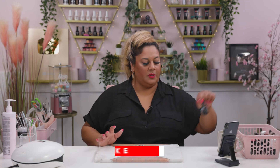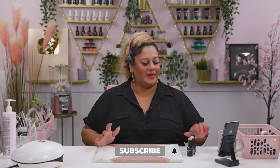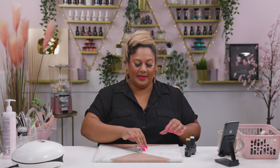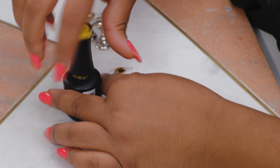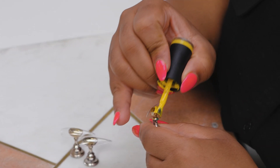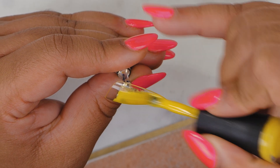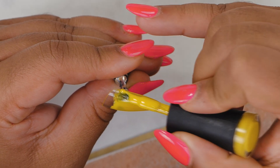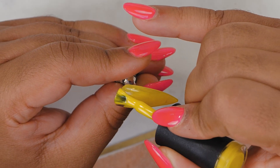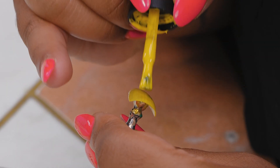I'm going to be using three colors for the base. I'm going to be using Snow White, Sirius Black, and Sherbet Lemon, which is a color that Drew picked today. I'm going to apply a thin coat of that Sherbet Lemon just as our first coat and pop this into the lamp.